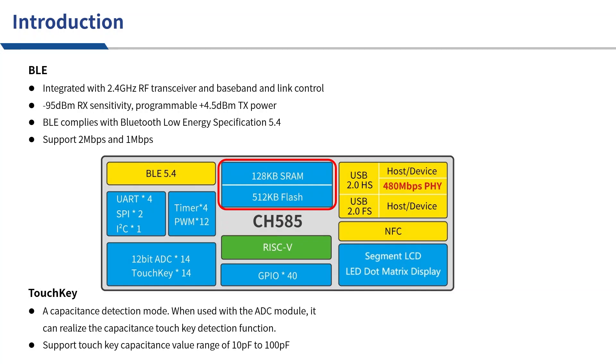The flash size of CH585 is 512 KB. The core is a RISC-V architecture — a new architecture rapidly emerging around the world. There are up to 40 GPIOs.